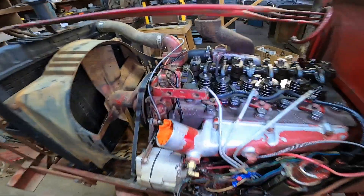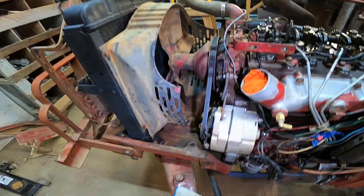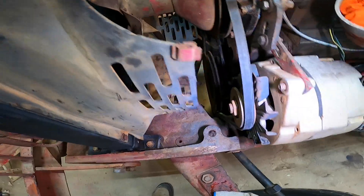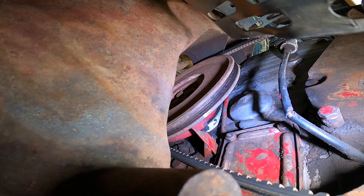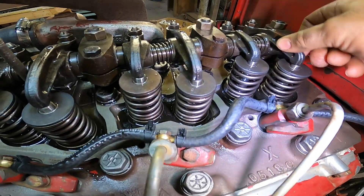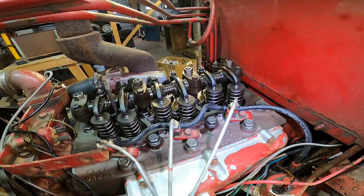We have two valves left — the third one back and the sixth one back here. All we gotta do is turn the engine over. I usually just use the fan — you can just pull the fan blade if your belt's tight enough — to get it on the exhaust stroke. You can see it's coming around right there. Now this third valve back should be loose, and this last valve here too.